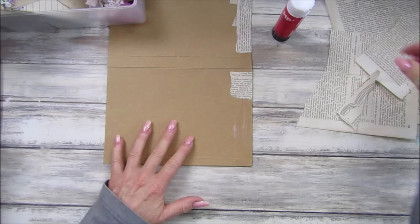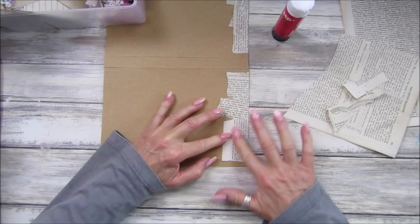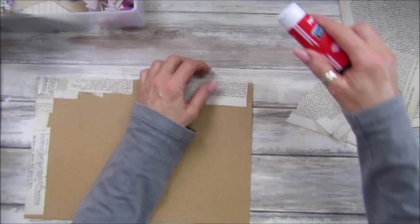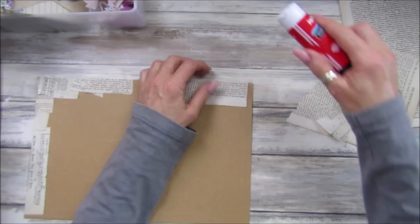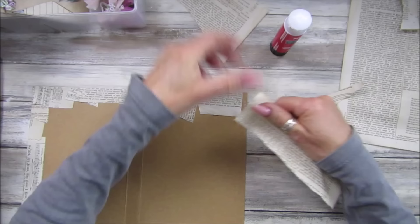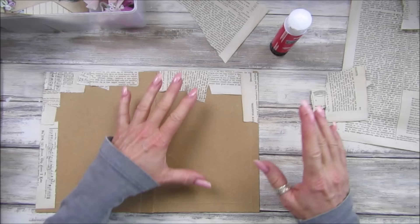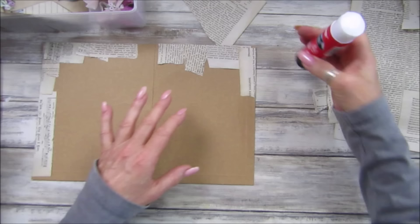You might be into ecology bits or mixed media, so you might have some mixed media paper you can pop on the outside. It doesn't matter what you've got — just pop whatever you have on the outside. I'm going to speed this up a little bit for you so you can see it without it taking so long.